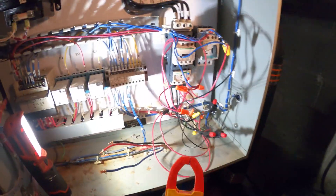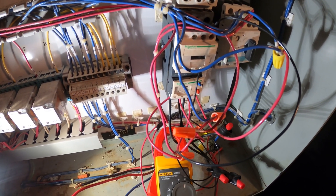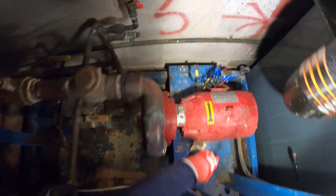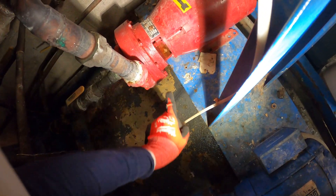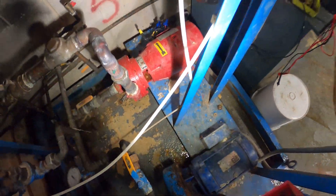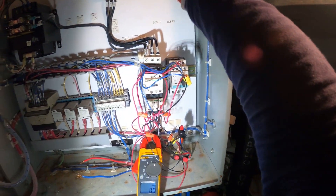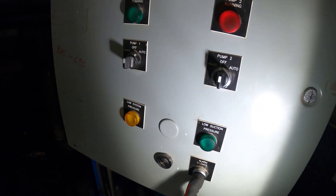So here's my meter. What I want to do is make sure that the motor is actually spinning the correct way. If we look, there's an arrow — it's supposed to be going this way. This is a three-phase system and we're going to watch the shaft. We're going to bump it real quick — if it's going this way we're good; if it's going the opposite way, we're going to have to reverse two legs. So let's short out here, turn that on, got an alarm — silence it. Pump one, I'm going to bump it real quick just to see which way it's going.